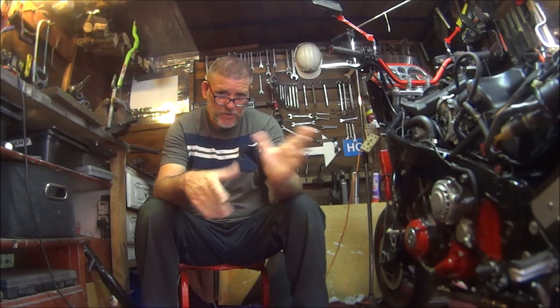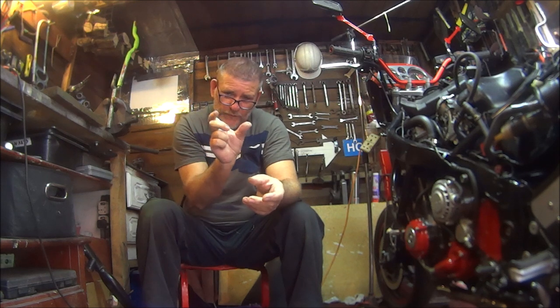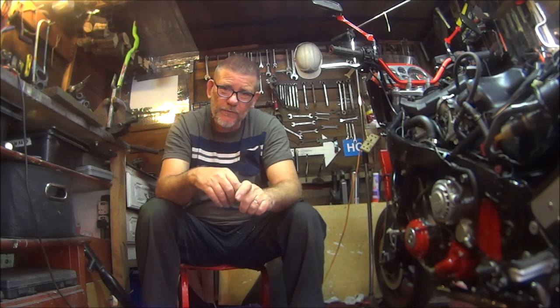I did forget to mention the brake reservoir - make sure you take the cap off the master cylinder, because as the brakes have worn thinner obviously somebody will have topped the brake fluid up. On mine I did have to drain some brake fluid off because the reservoir was too full when I'd actually put the pads in.